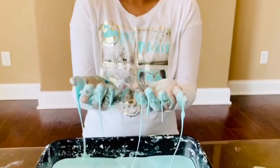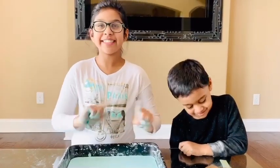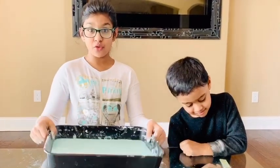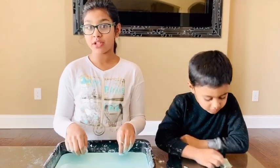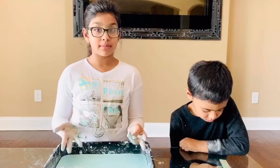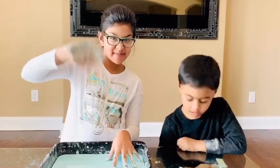Do you know where the word oobleck came from? It came from Dr. Seuss's book called the Gooey Green Substance. Caution: don't throw this oobleck in your sink — let it dry for some time and then you can throw it in the trash. If you want to play for a bit longer, you can keep on adding water. I'll see you next time, bye-bye!